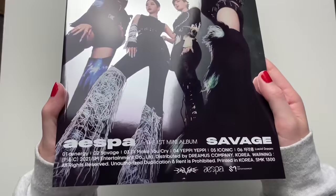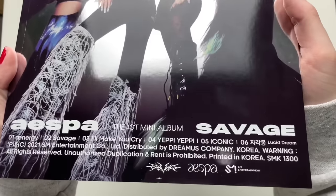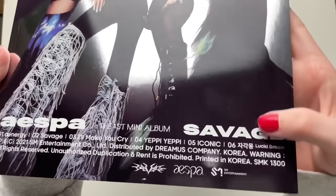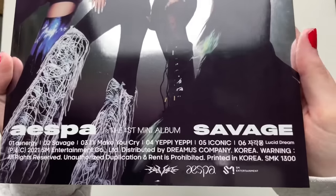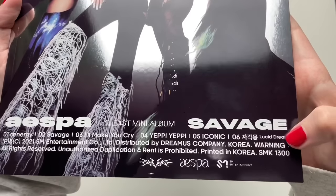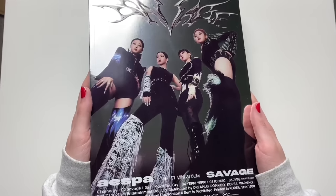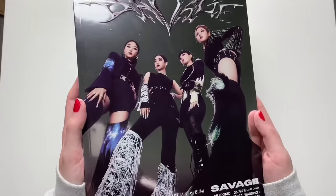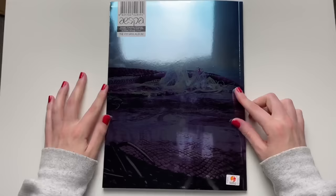Here is the photobook Hallucination Quest version — that's the front cover, very metallic. There's the track list at the bottom. My favorite track is probably Lucid Dream, that one's really catchy. I also like Iconic and Yuppie Yuppie — those are my three favorites. If I had to pick one, Lucid Dream would be my number one. This entire album as a whole was pretty solid for a rookie group.